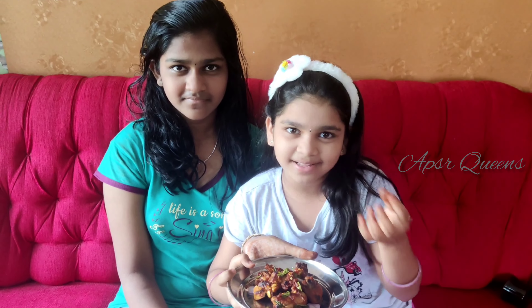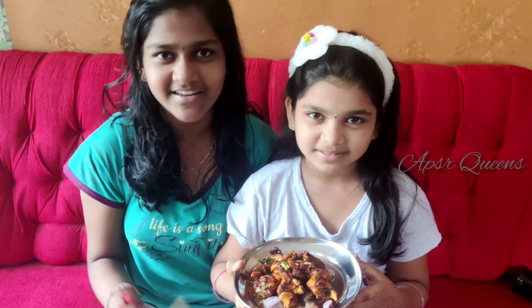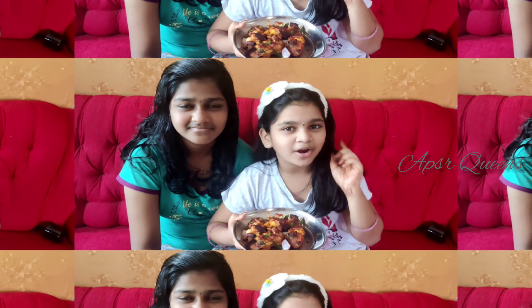It's very tasty. Chicken is very tasty. This recipe is very easy to eat and the chicken is very tasty. This recipe is very easy.